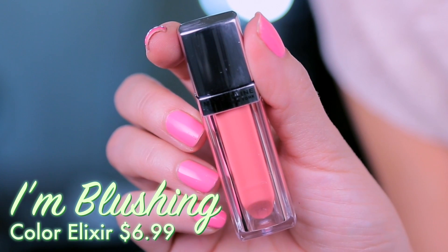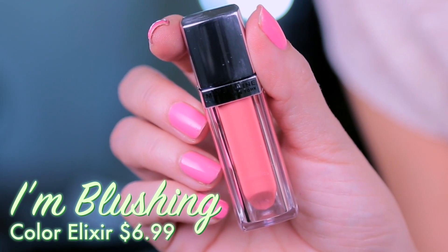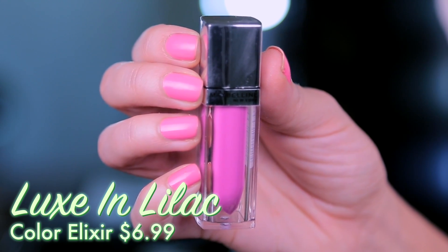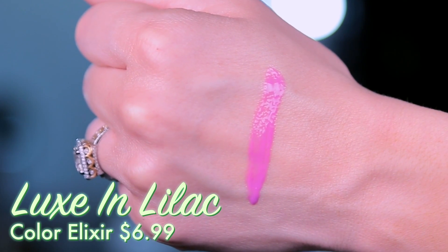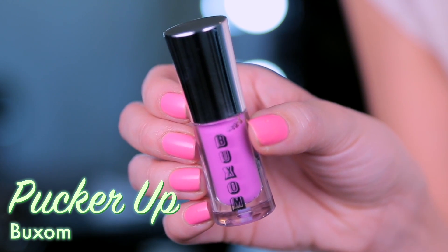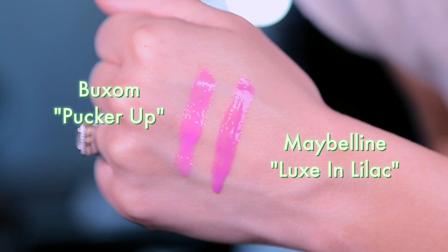The elixirs — I love these. I got the shade I'm Blushing, which is just that perfect coral. It cushions the lips in the exact perfect way and gives it just a hint of color. I'm wearing it right now and it is a dream. I also got the shade Luxe in Lilac. This reminds me of a Buxom shade I recently showed you guys and I thought it might be a more budget-friendly option — and I was right, it is totally beautiful, even a little more shiny. These are just two absolute winners and they have a ton of fun colors, so check out that part of the display. These are hot.